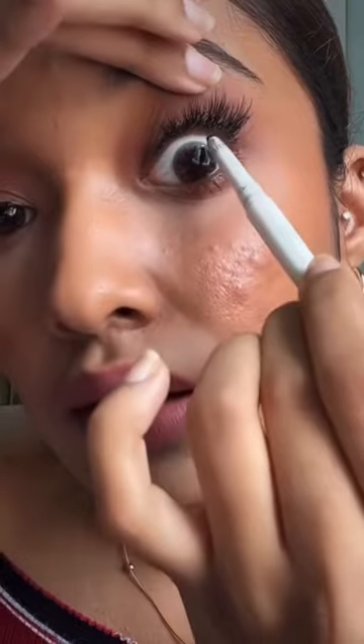Lift your eyes and apply black liner under your eyes — look at how much difference it gives after applying your eyelashes.